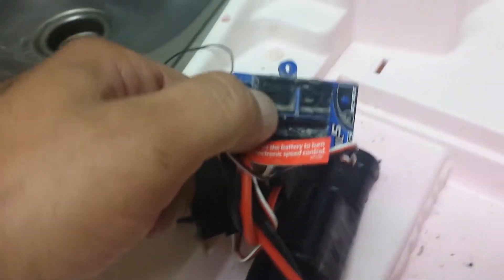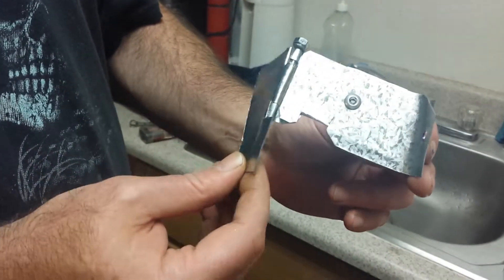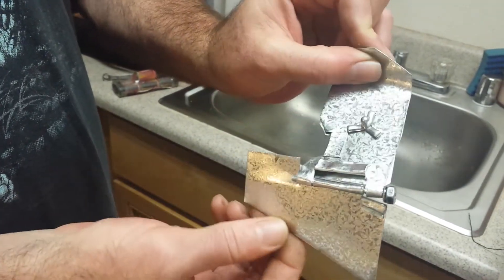We're going to go with the XL5 waterproof speed control. We've also made a rudder out of some sheet metal with just a little hand-bent hinge.